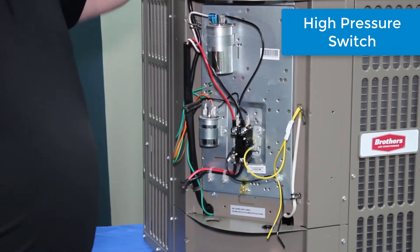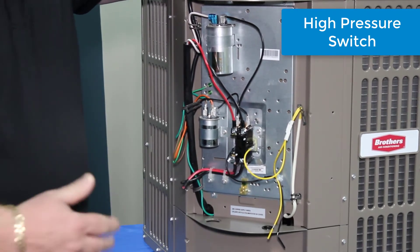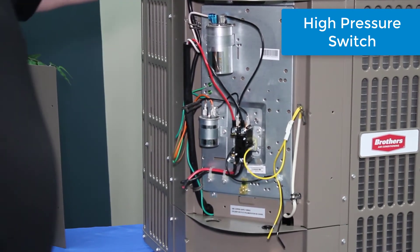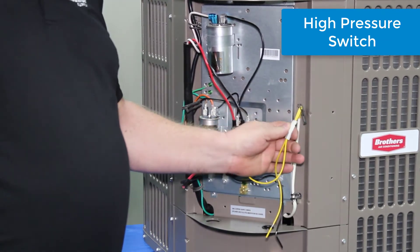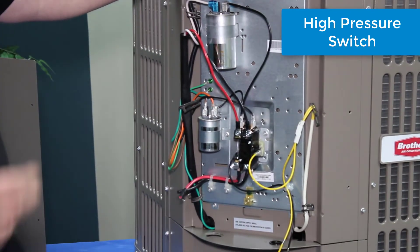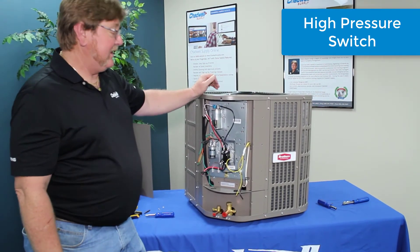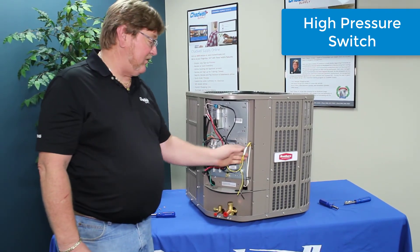The high pressure safety switch shuts power off to the unit — the 24 volts — so that if we get into a clogged dryer through improper installation or a clogged metering device, we're not going to burn up this compressor. It's going to shut the unit down and keep it from going into an overload situation or even a thermal lock, which can be misdiagnosed when the winding opens up due to thermal load and then we're sending out a new compressor only for the new one to do the same thing. Great feature they put in here.